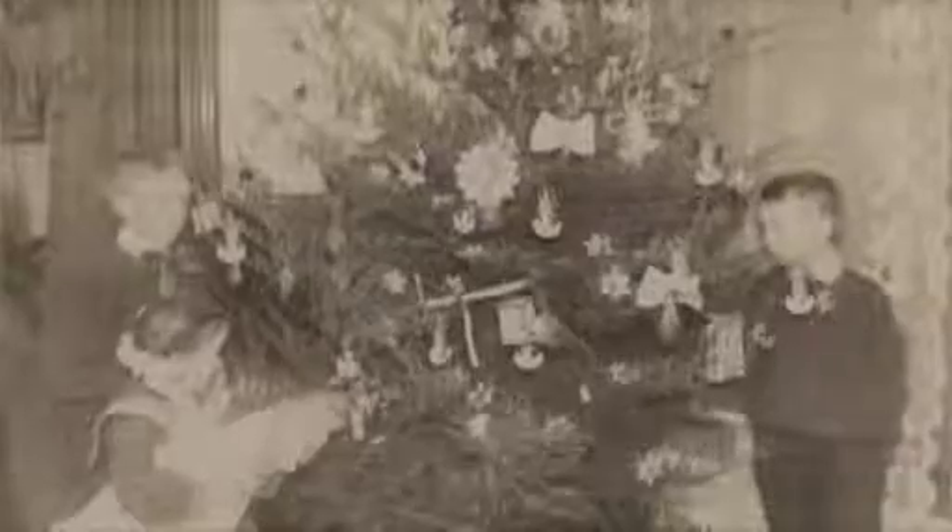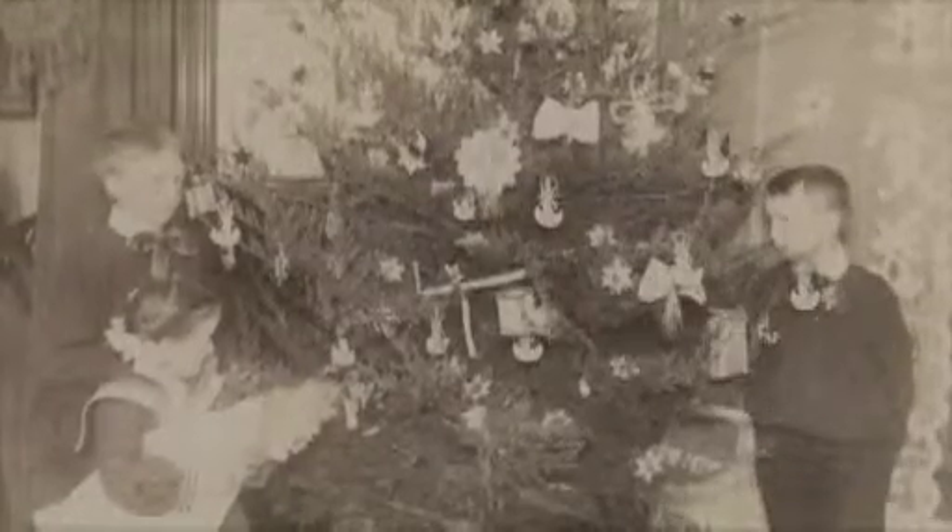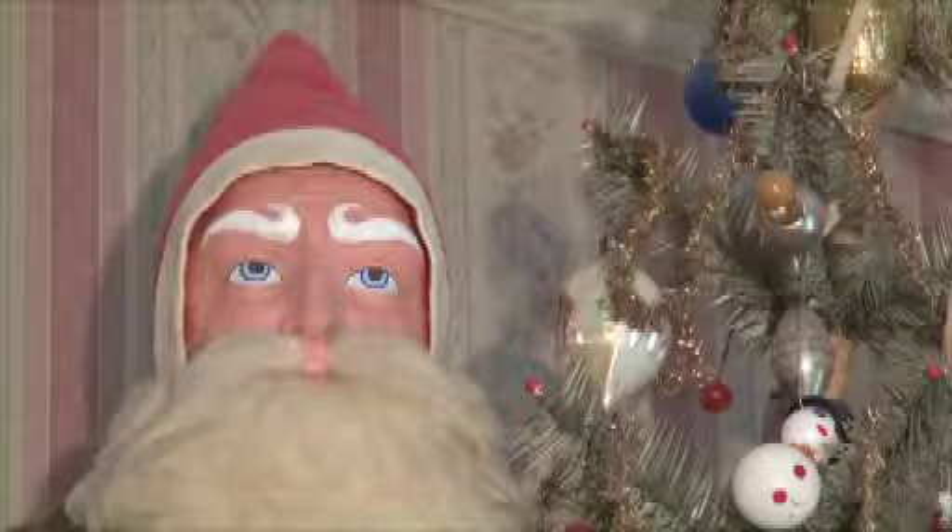Eventually the tree became popular in homes, and in the 1800s many ornaments were made and manufactured in cottage industries in European countries. The first artificial Christmas trees were made in the late 1800s.